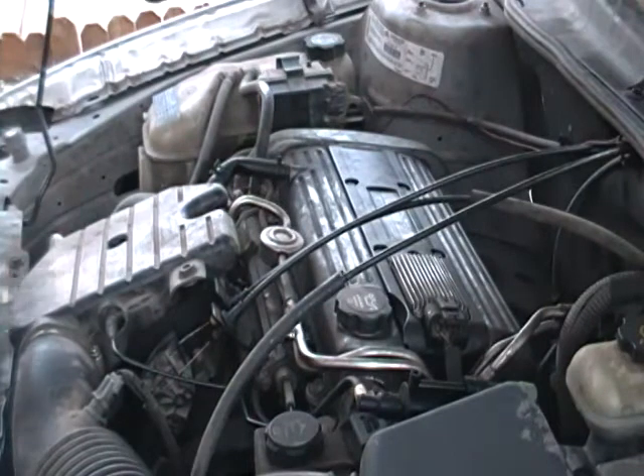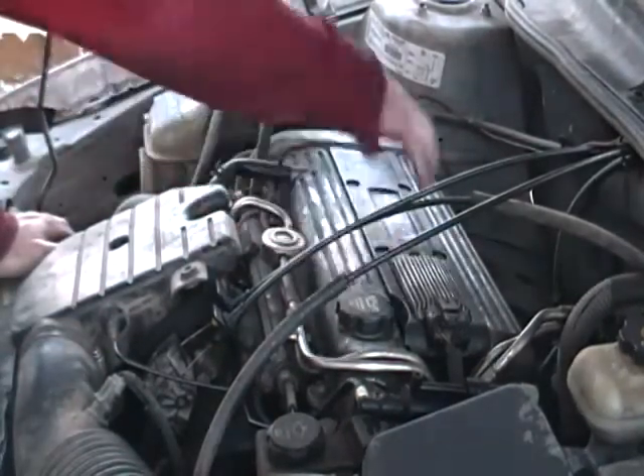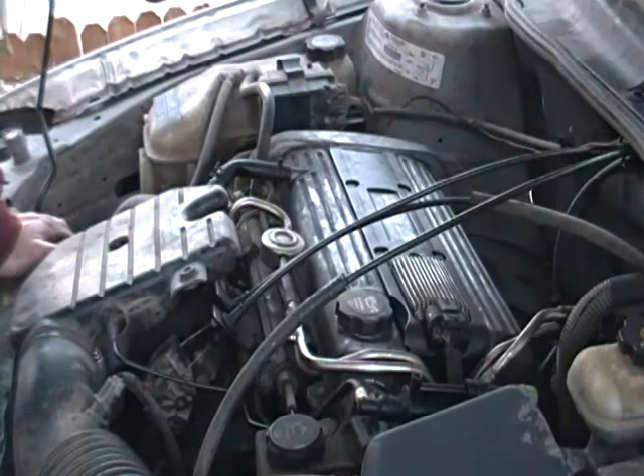Alright guys, well that is spark plug changing 101. You take this piece off right here, spark plugs are underneath this on this 2003 Alero. And that's how you do it. We'll see you later.